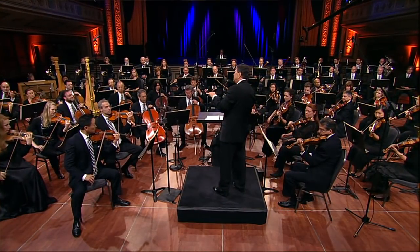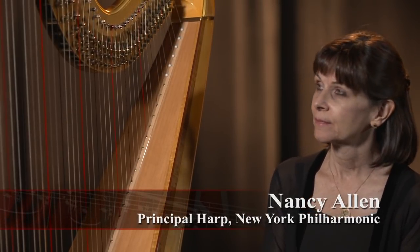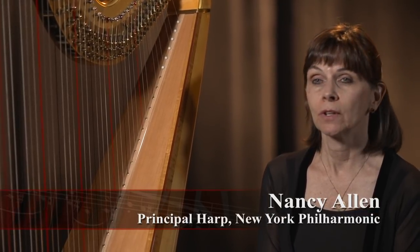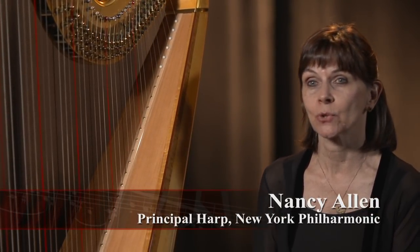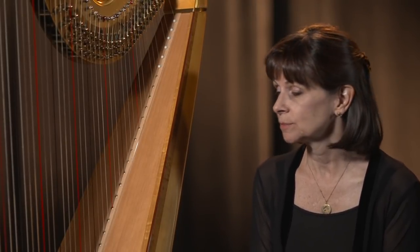This is a very important member of the orchestra — it's a harp. It's a very large instrument made out of wood. It has 47 strings which are made out of gut, nylon, and metal. It's a large triangular shape that makes beautiful music when it's strummed.